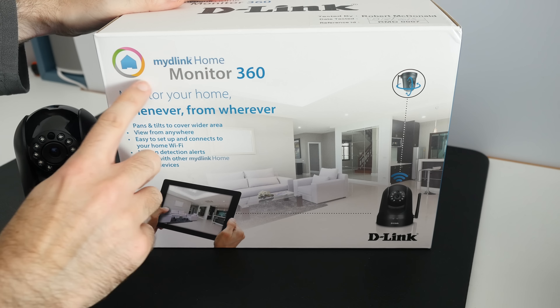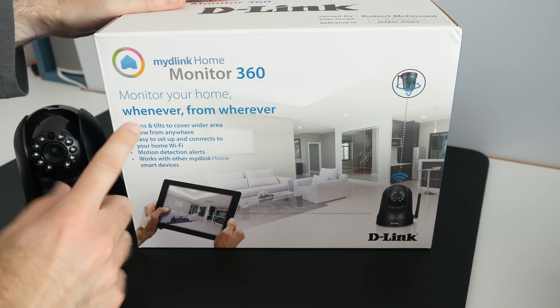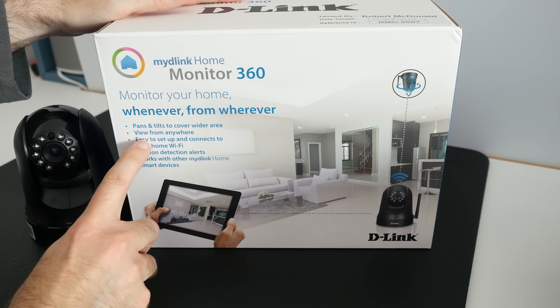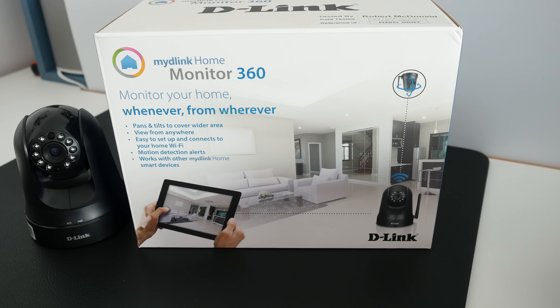Now this is the product box, which shows you some of the actual features. Pan and tilt — you have got this motorized pan and tilt option. You can view from anywhere, so you can view it from a computer if you're on holiday or indeed from a smart device.